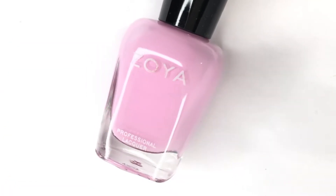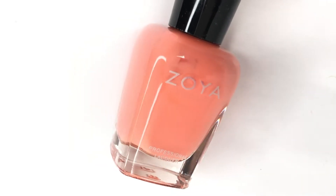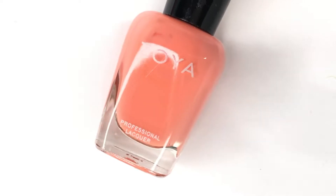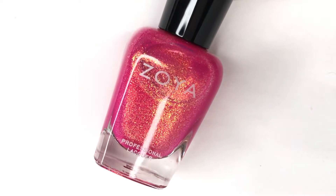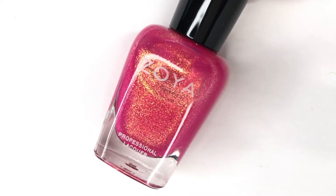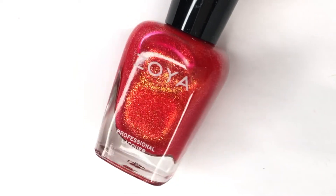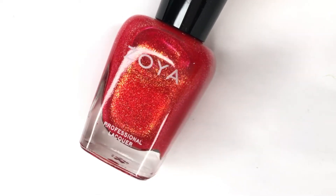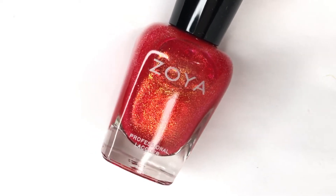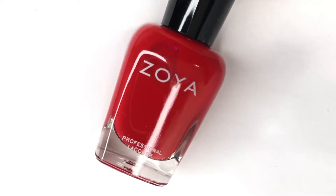Hey everyone, welcome back to 25 Sweepies. Today I'm going to be swatching part one of the Zoya Splash collection. This was recently sent to me for review and since it already came out a few weeks ago, I thought it would be beneficial to break up the collection into two videos to get the footage out quicker. Today we're looking at the pinks and the reds, and tomorrow we'll be going over the rest of the collection plus a topper. Let's get into these and start swatching.